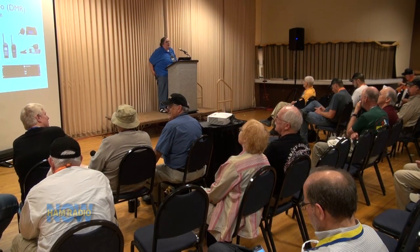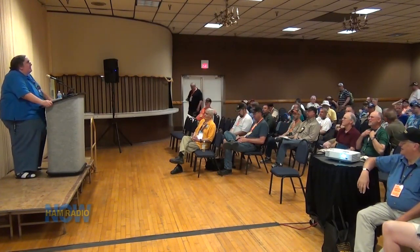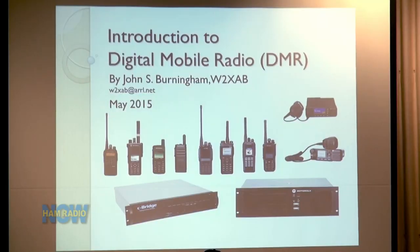And now we head back to the Dayton Hamvention. Here is John Burningham, W2XAB, with an introduction to DMR. I'd like to welcome you to the Dayton Hamvention. The presentation is 'Introduction to Digital Mobile Radio and the Status of the DMR Network.' Can everybody hear me? I'm John Burningham. Current call sign is W2XAB, and I've had a whole bunch of other ones throughout my life. This is like the 40th year I've been here at Dayton.